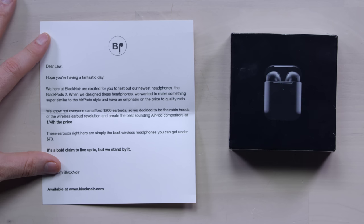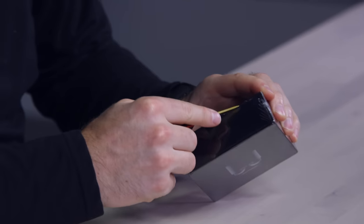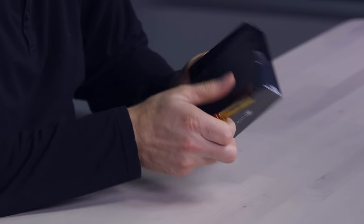They say they designed these headphones wanting to make something super similar to AirPods. This version apparently has wireless charging — they say it's a bold claim and they're going to try to live up to it. The website is blacknoir.com — flip the A into a V if you can keep that together. Of course, all that matters is do they work? Are they a valid substitute? How good do they need to be? Let's crack this open and find out.